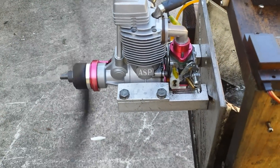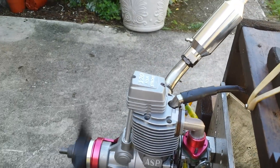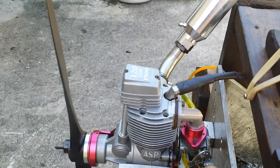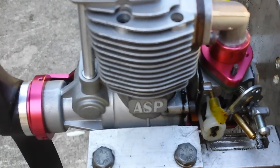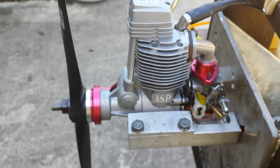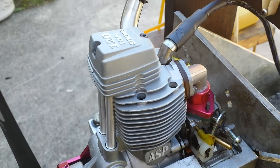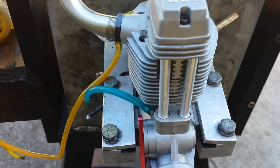One thing I suggest to everyone: when you get this engine, go over all the screws on it. I can see right now that one at the back right here is backing out by itself. When you get those engines, better go over all the screws and tighten them up, because the prop might come apart in flight — I've had that happen before.